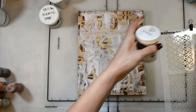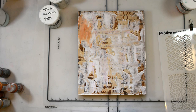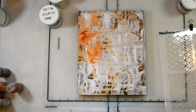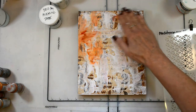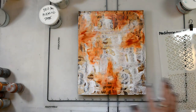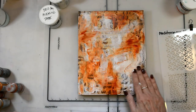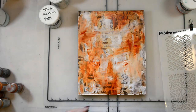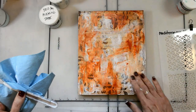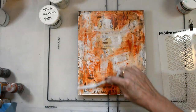Now I'm going to be mixing some DecoArt gesso and some transparent red iron oxide. I chose this color because today's piece is all about taking a risk and being brave. This is not a color I go to for my backgrounds — I'll use it to create a rust effect or something like that, but not as a straight background color. So I'm taking one single step of bravery here and creating with this kind of orangish color.